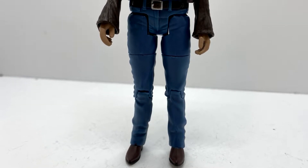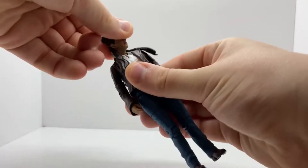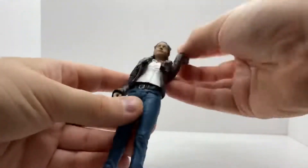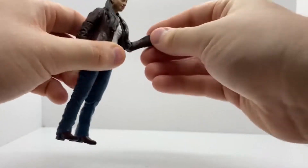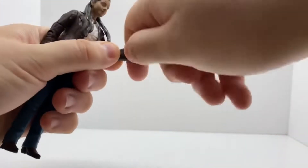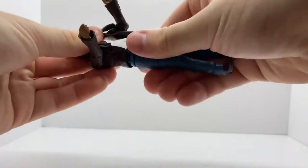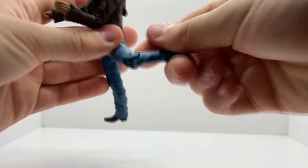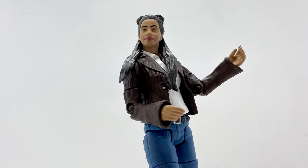Looking at the articulation: the head can swivel side to side and probably could do a full 360, but I don't want to push it. The arms do a 360 at the biceps and 90 degrees at the elbow. The wrists also swivel 360. The waist swivels 360. The legs can kick forward and out to the side, the thighs do a full 360, and there's a bend at the knee. Overall this figure is brilliant and full of detail.